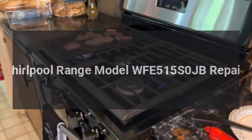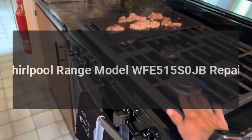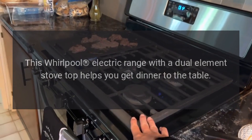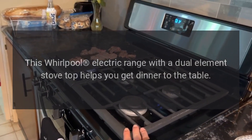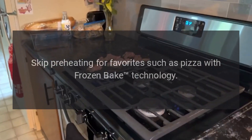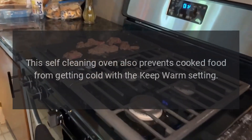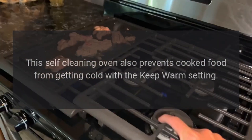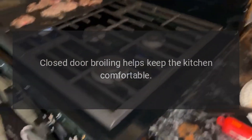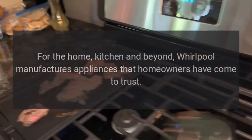This Whirlpool electric range, model WFE515S0JB, features a dual-element stove top that helps you get dinner to the table. Skip preheating for favorites such as pizza with Frozen Bake technology. This self-cleaning oven also prevents cooked food from getting cold with the Keep Warm setting. Closed-door broiling helps keep the kitchen comfortable.